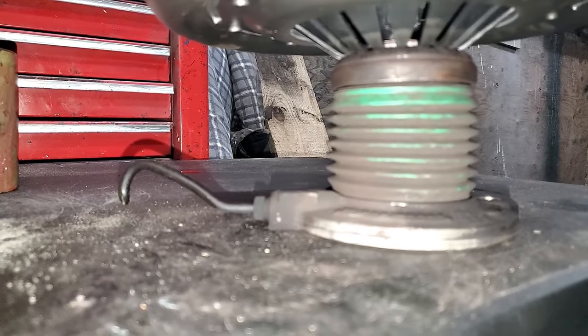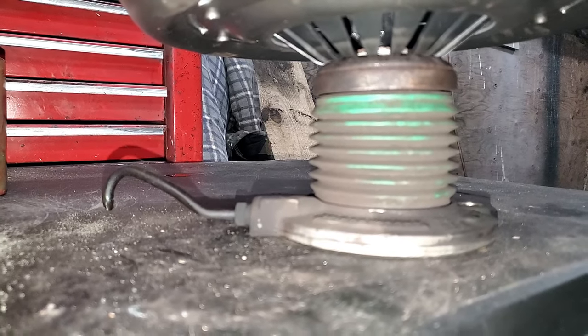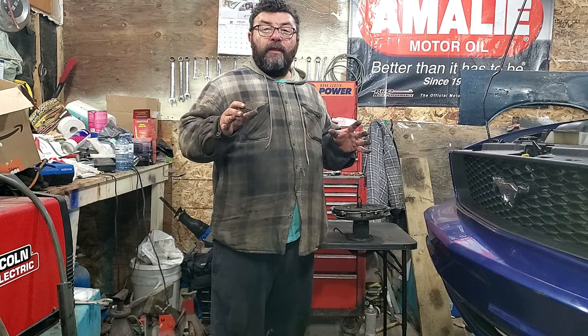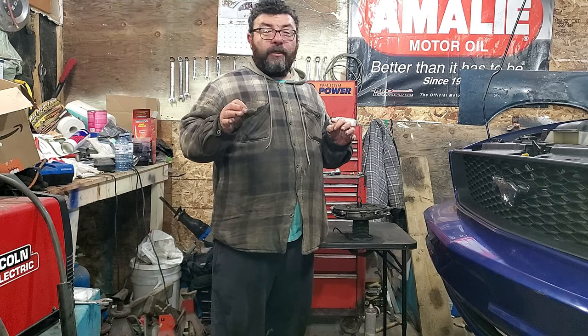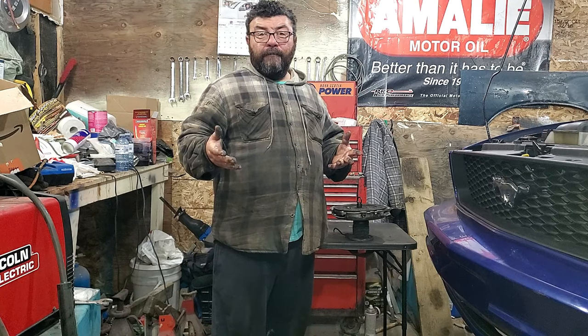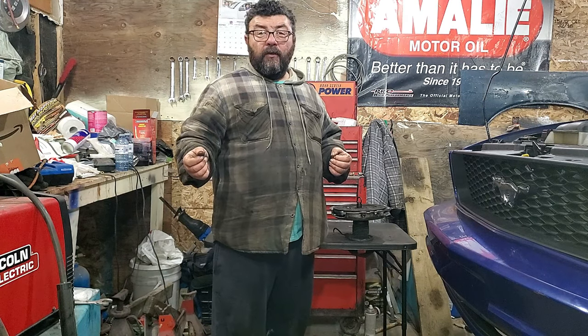The bad news is, prepare yourself to put a new clutch, pressure plate, and release bearing in it. Unfortunately, in this scenario there are no quick fixes. The point of this video is you don't want to be chasing the problem, because if you look up the search term on the internet, it'll tell you that your slave cylinder could be bad or your clutch master cylinder could be bad.